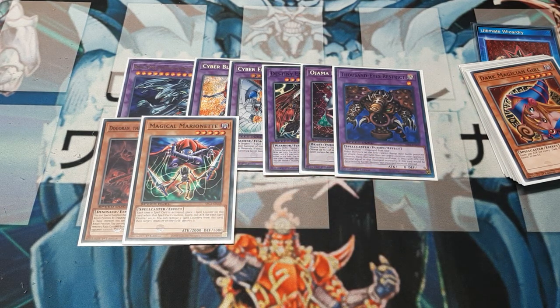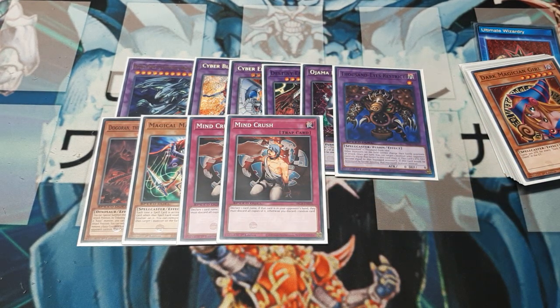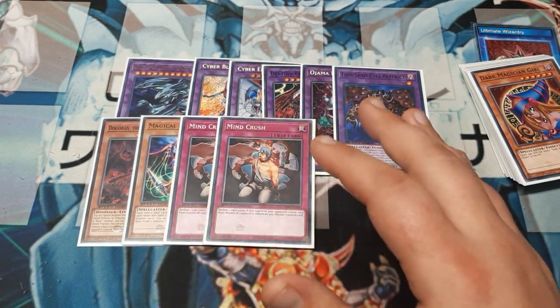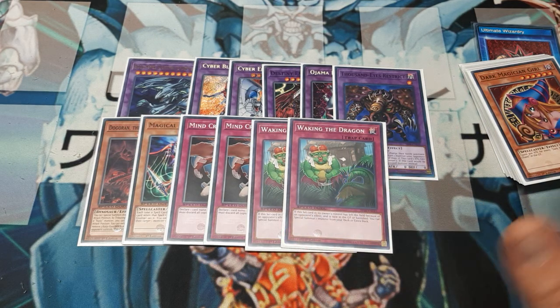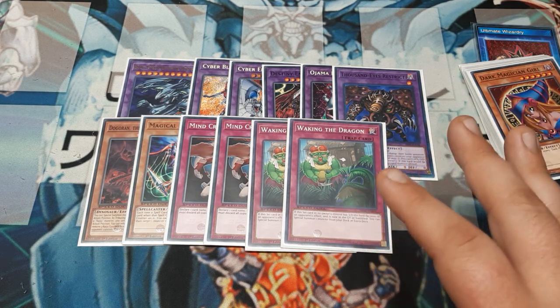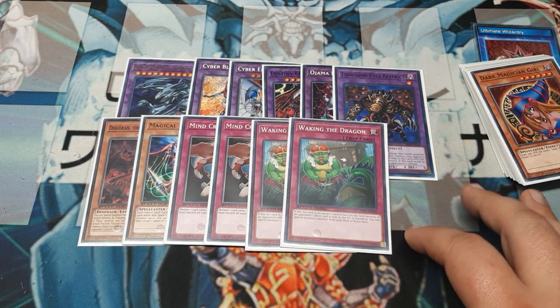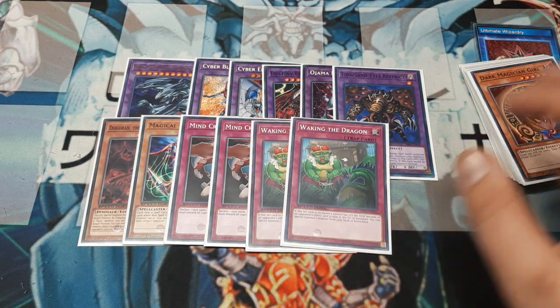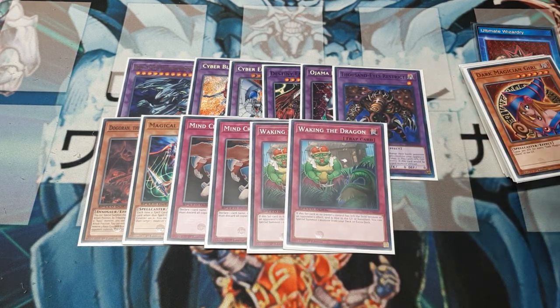There are a lot of reasons to play Magical Marionette. Since you're at locals, things are more standardized, so a pair of Mind Crush may work better — or substitute in something like Widespread Ruin if you prefer. Same with Waking the Dragon: sometimes you'll side out the Chausais so they don't actively block its graveyard effect. It's fairly simple to swap in and out. This should be a solid entry-level build.